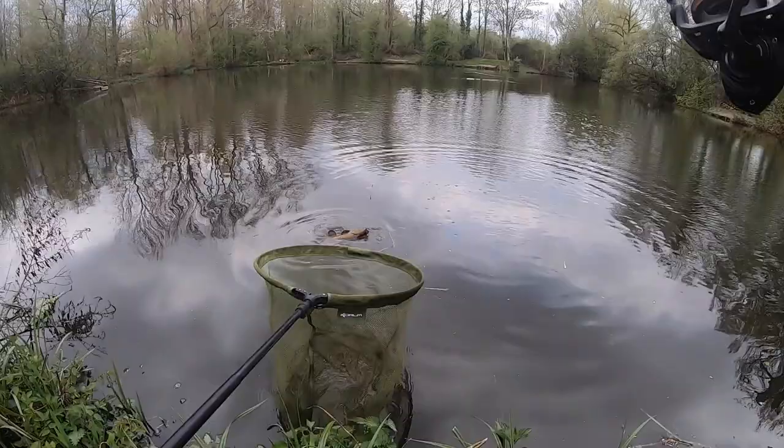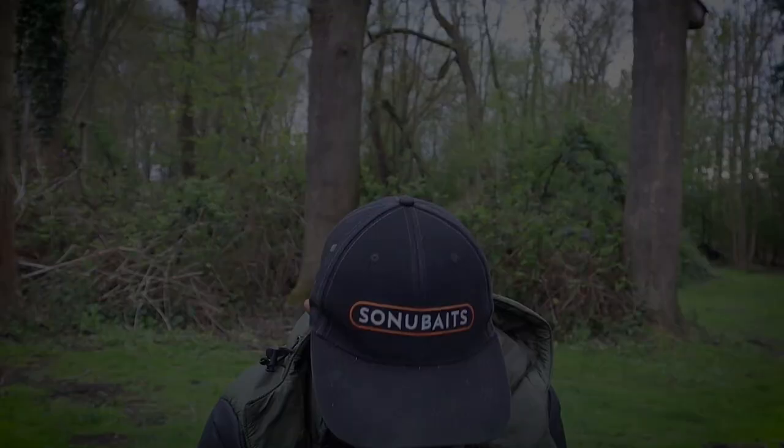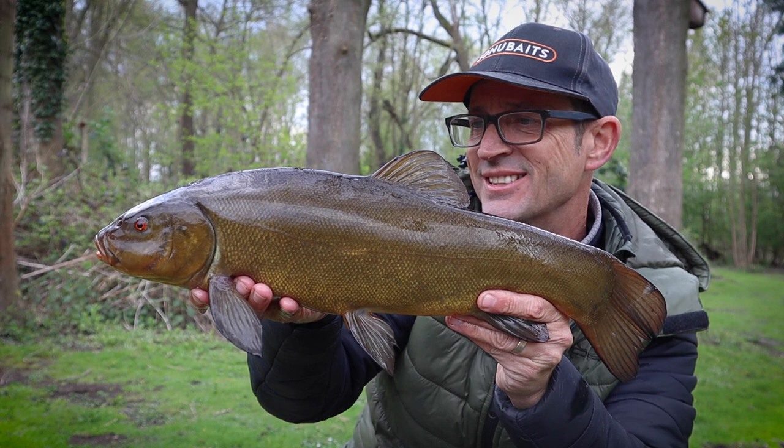Lovely — it had gone quiet but we stayed patient and we got another one. Lovely early season tench on the float, right in the edge on the worms. Lovely.